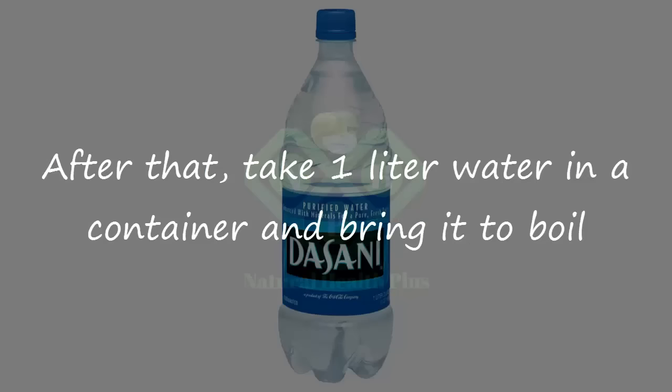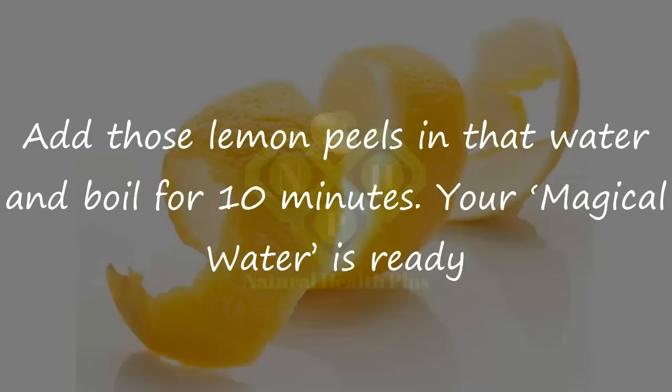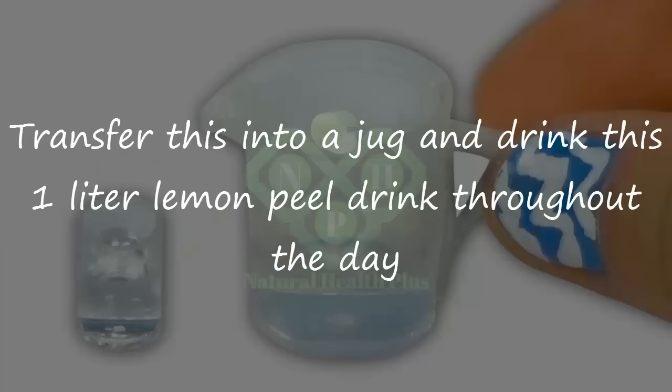take 1 liter water in a container and bring it to boil. Add those lemon peels in that water and boil for 10 minutes. Your magical water is ready. Transfer this into a jug and drink this 1 liter lemon peel drink throughout the day.